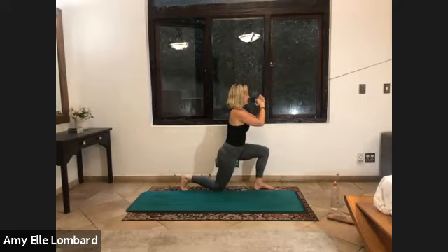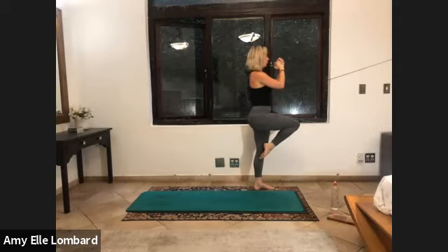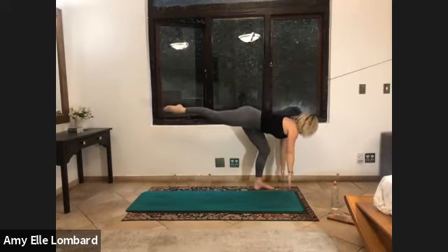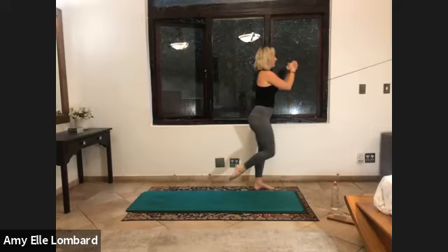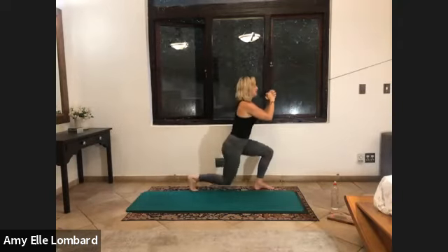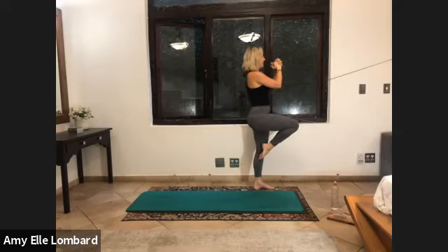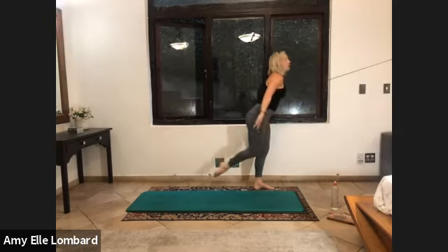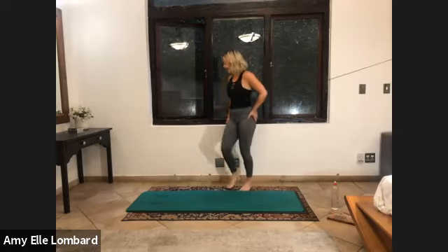Reach it forward. And up, last two. Big step back. Reach it forward. And one more. Feel the burn. And up. And reach. And left. Well done, turn to the other side.